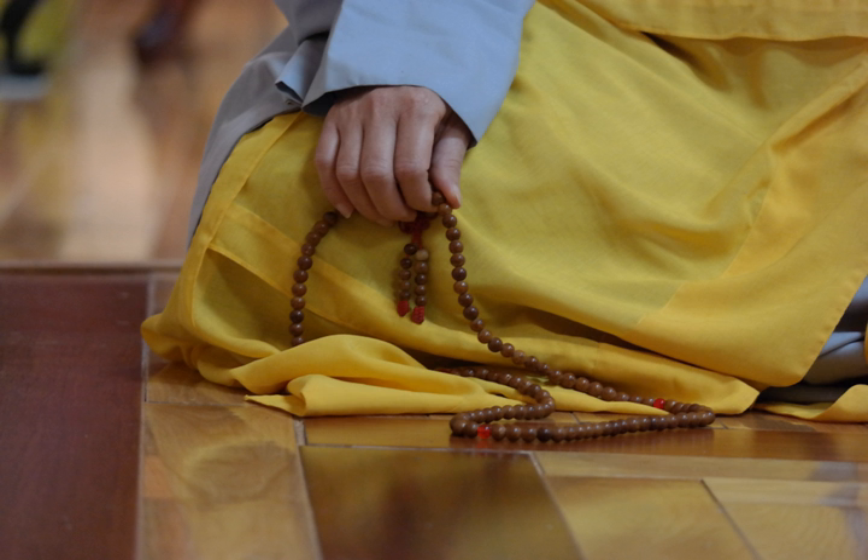Malas are used for keeping count while reciting, chanting, or mentally repeating a mantra or the name or names of a deity. This sadhana practice is known in Sanskrit as japa. Malas are typically made with 18, 27, 54, or 108 beads.